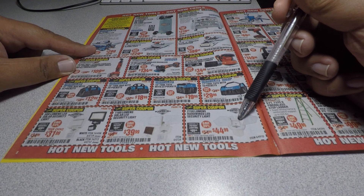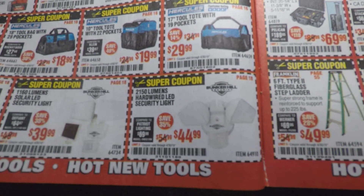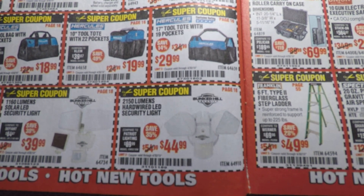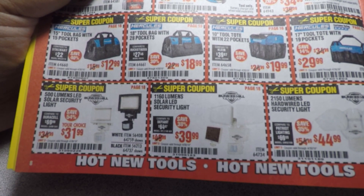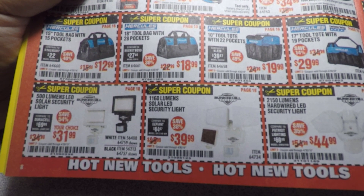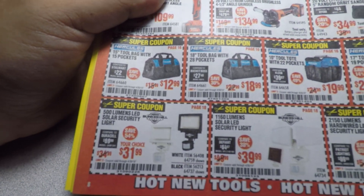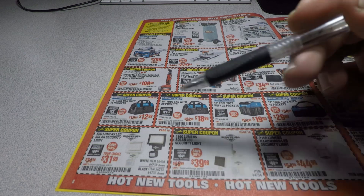These are new items — new lights. The 2150-lumen hardwired LED security light is $44.99. Then there's the 1160-lumen solar LED security light for $39.99 — like a little upgraded version of the older one. And the 500-lumen LED solar security lights for $31.99.